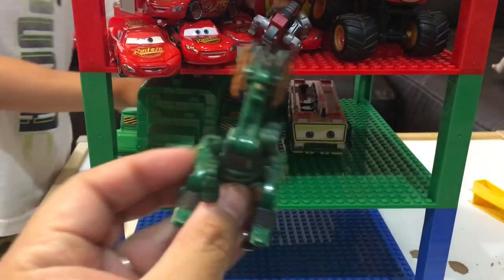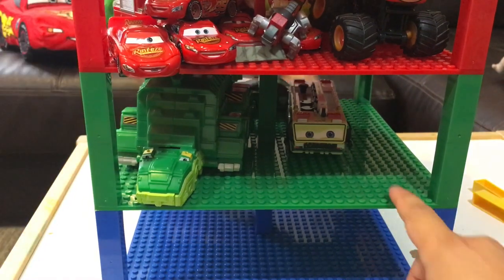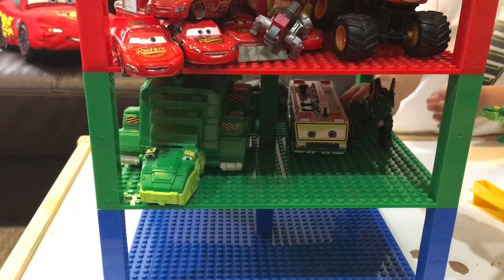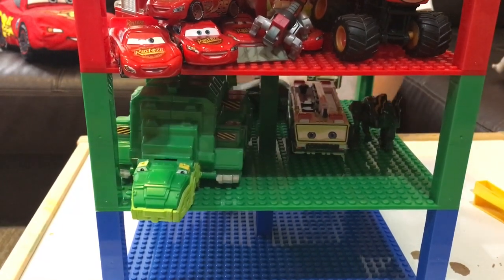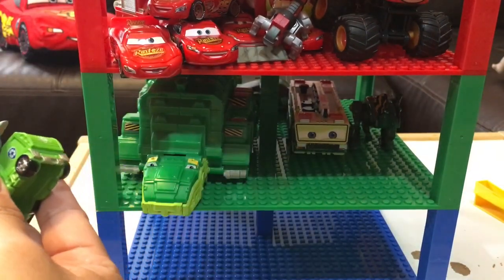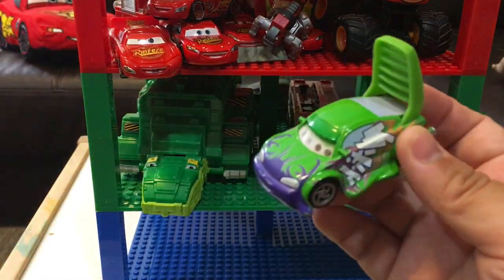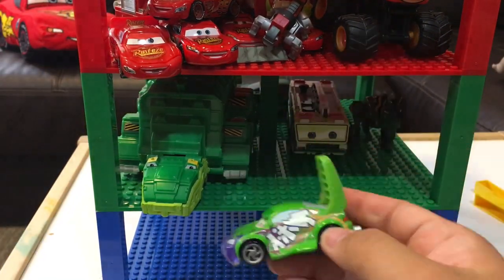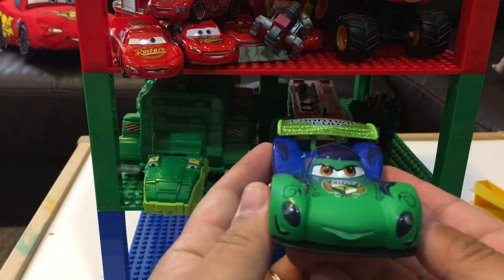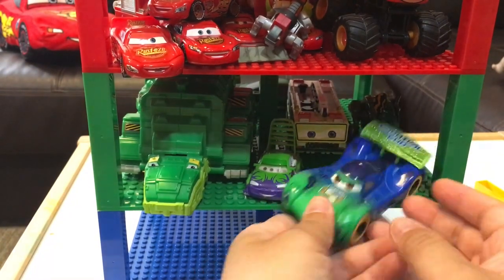We've got a Gloofasaur from Dino Trucks. We got another Garvey from Dino Trucks and Marvy. We got a Rocky from Paw Patrol and his garbage truck. We have a Wingo from Disney Cars and he's got the lenticular eyes. And we've got Carla Veloso — she's two colors from Disney Cars. What color is she, JJ? Blue and green. We'll put her in the green section.